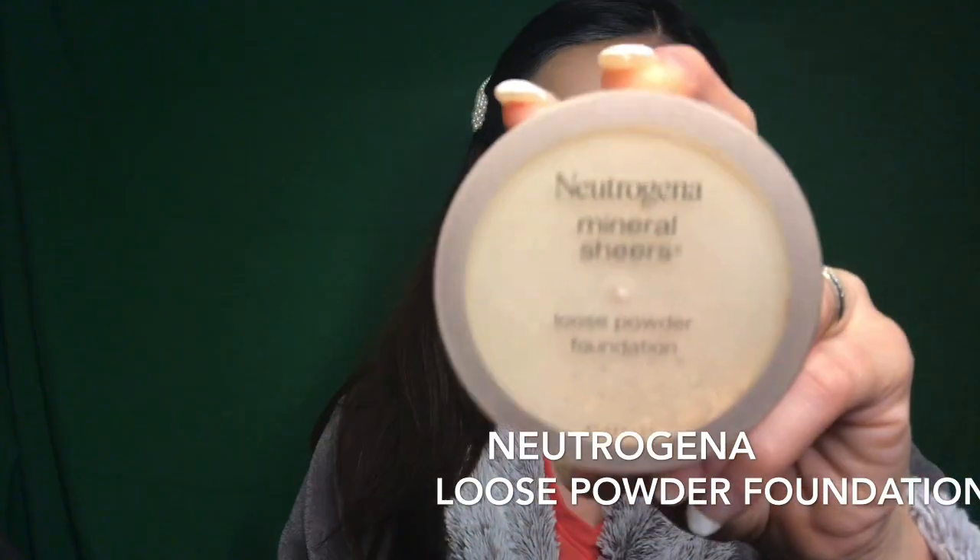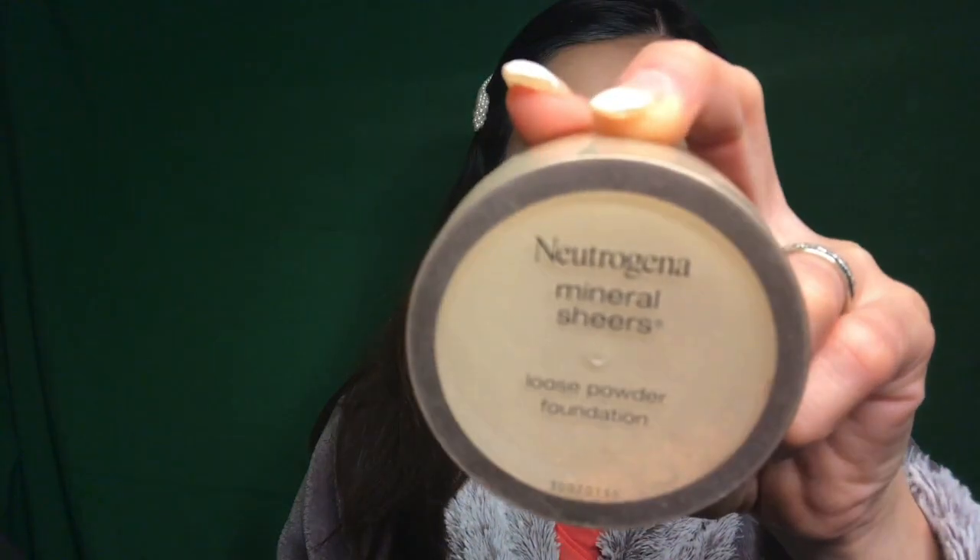Next, I am going to use this Neutrogena Mineral Shears loose powder just to set everything up and make sure that our foundation is going to stay intact.